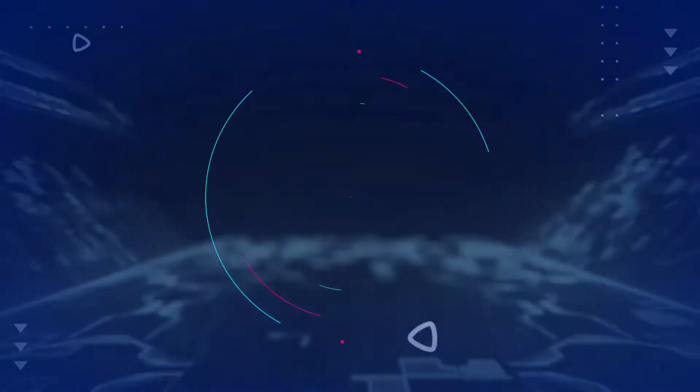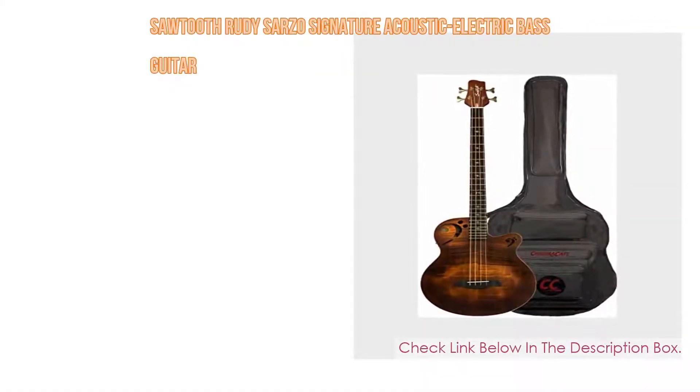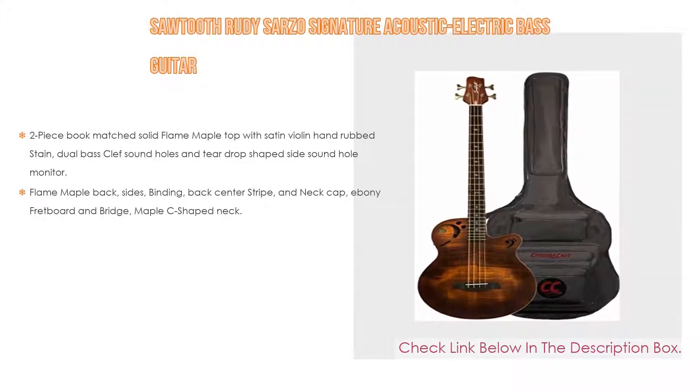It includes a gig bag and detachable lap rest. Number four: based on user ratings, the Sawtooth Rudy Sarzo Signature Acoustic Electric Bass Guitar comes in at number four on our list.